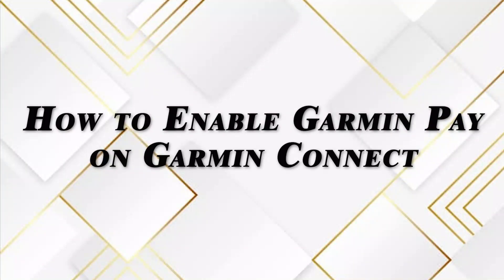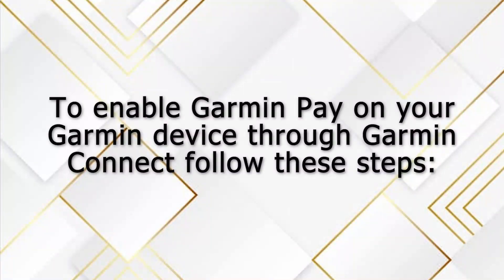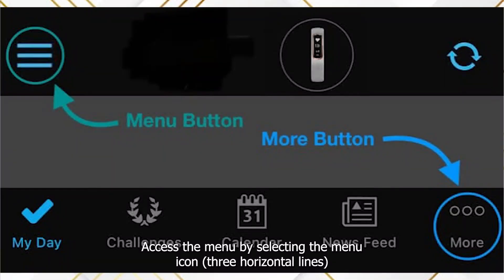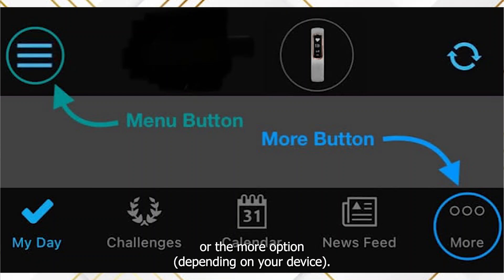To enable Garmin Pay on your Garmin device through Garmin Connect, follow these steps. Launch the Garmin Connect app on your phone and access the menu by selecting the menu icon — three horizontal lines — or the 'More' option, depending on your device.